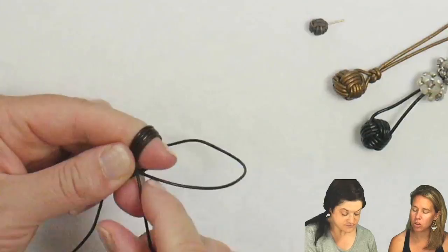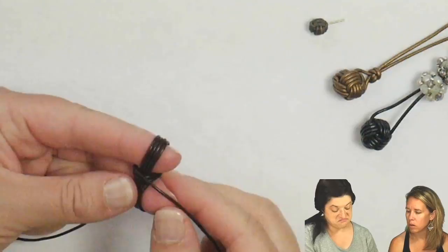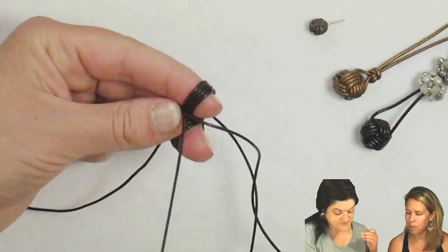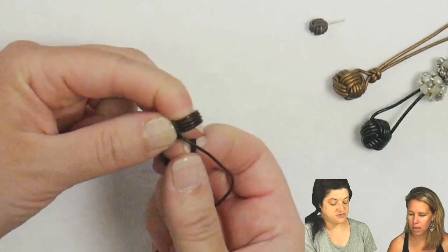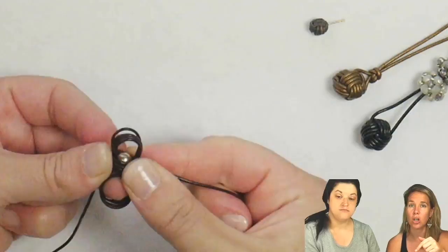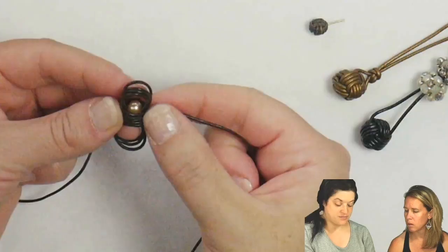If the bead happens to pop out by accident, just shove it back in — it'll probably fall out when you're taking it off your fingers, so just put it back in. You can use different cord for this as well. Leather is nice because it doesn't fray or pull apart, so as you're tightening you'll be able to see that. I tried it with Soutache and it drove me insane. You could do this with hemp — you want a nice smooth hemp — or Chinese knotting cord, though it may be a bit slippery. I think you'd start with something stiff like this leather and then move on once you got the technique down.